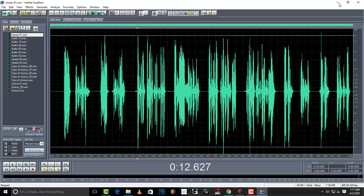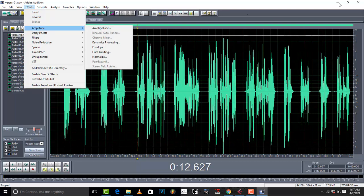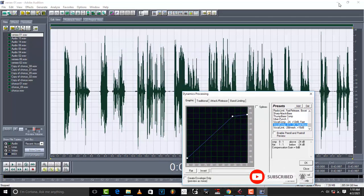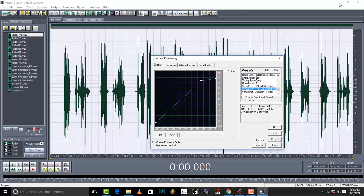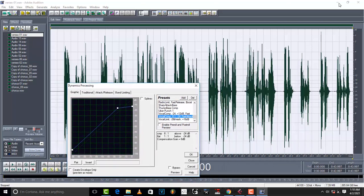Here's what you do: go to Effects in Adobe 1.5, go to Amplitude, then Dynamic Processing. Click OK and select 'Vocal Comp 8 to 1, negative 24' — that's the threshold at negative 24, ratio at 8:1, with a fast attack. Come to this preset and don't go to anything else. You're going to see what happens to the waveform — everything is just going to get leveled up, no transient will be higher than another.